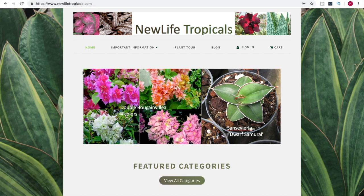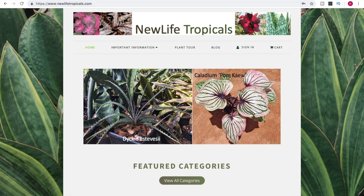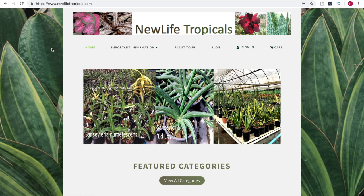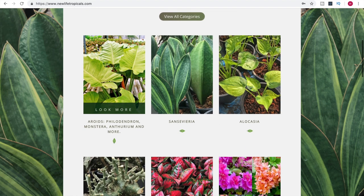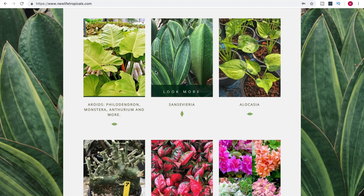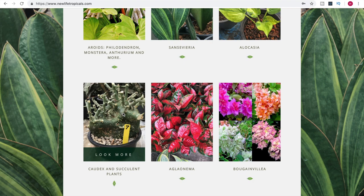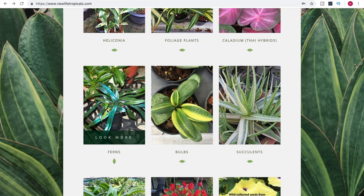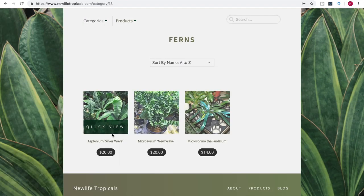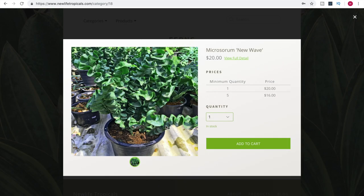Here we are on newlifetropicals.com. It is a secure website — see the HTTPS? That's a good indication it's secure. This is the home landing page. If we scroll down, it breaks down into different categories: philodendrons, monsteras, sansevierias, alocasias, caudics and succulent plants, aglaonemas, different bulbs and ferns, and some other categories. They don't have a ton of different varieties, but look at this fern — this reminds me of the Hoya rope.